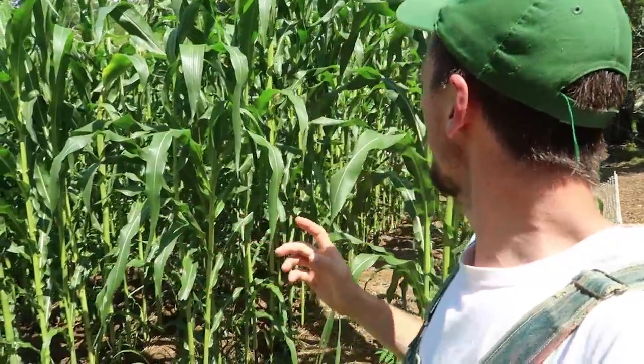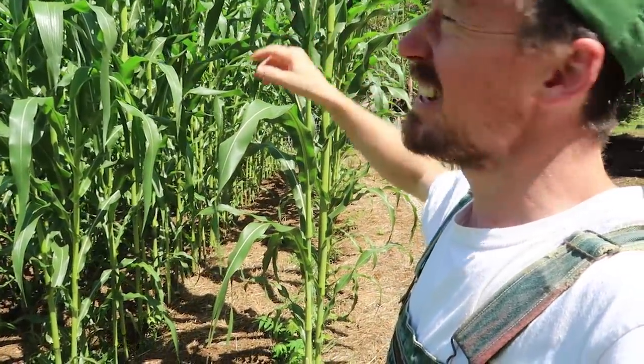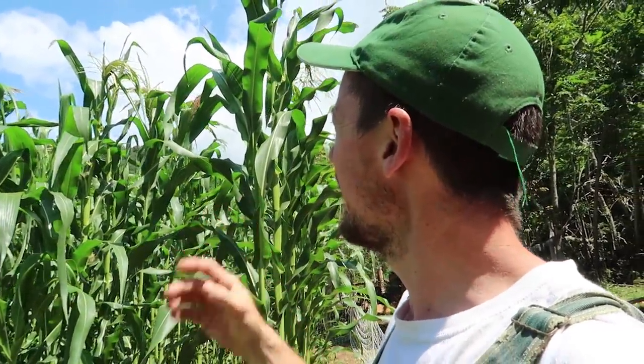Let's check out the Hickory King corn. These stalks in here are incredibly tall — the tallest ones are at least 10, maybe 11 feet tall. We planted this corn about two months ago. If two months is 60 days and these are 10 times 12, that's 120 inches tall, which means on average this corn has grown two inches every single day. What an incredible rate of growth.